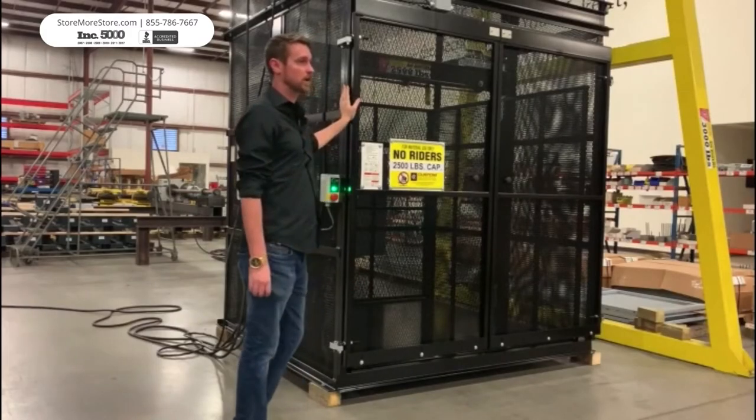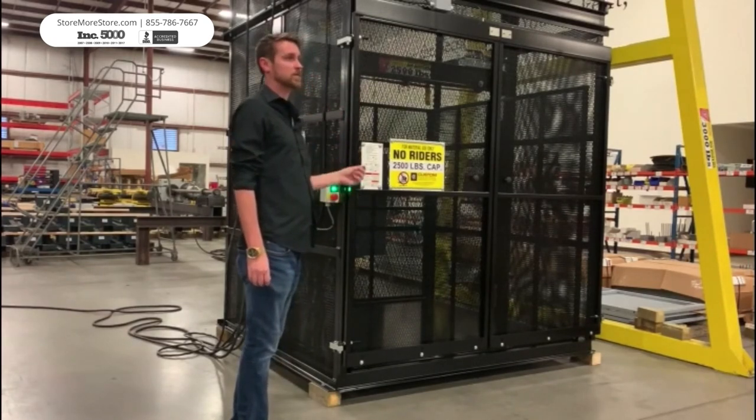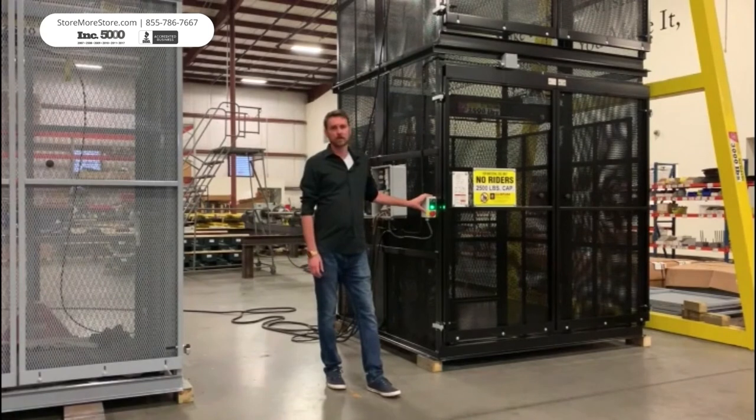We also have a pre-wire which is simplified, making it almost plug and play. It has a load capacity of 1,000 to 5,000 pounds. We also have a carriage size of 4x4, 5x5, and 6x6 with a 36-foot travel height.